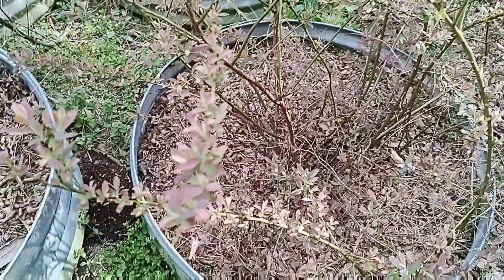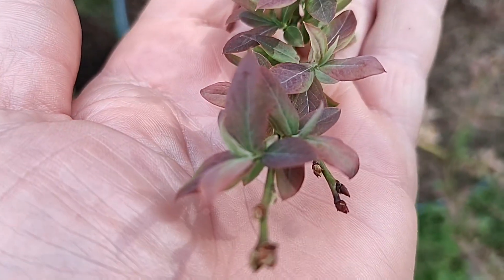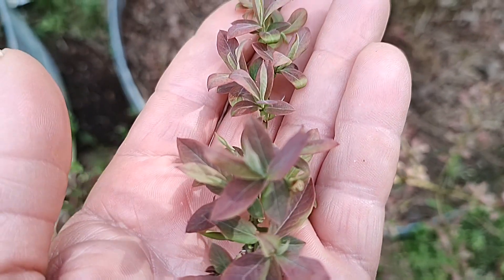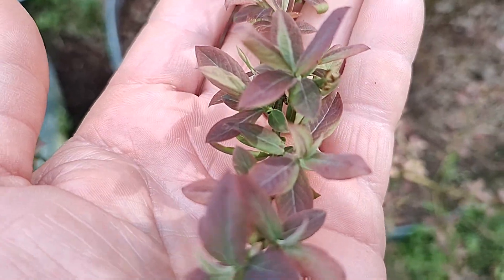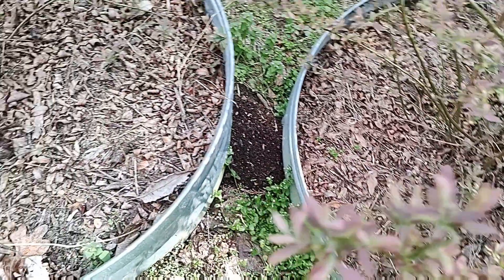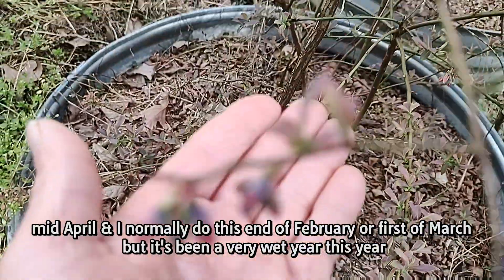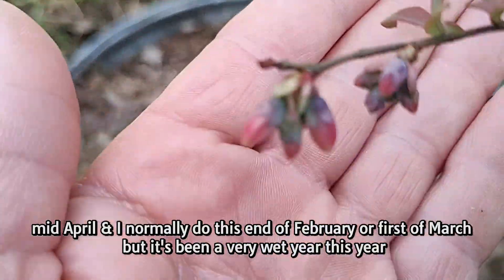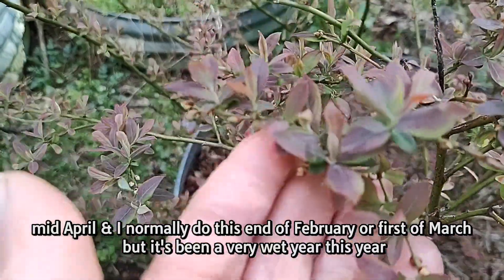I figured I'd show this to you because this is a good example of what not to do. See these blueberries? How they got reddish color leaves and green? That is a clear sign that the pH is wrong. They're already starting to get blooms on them but the pH is off. You can always tell by the leaf color.